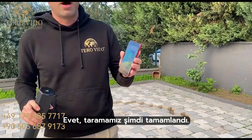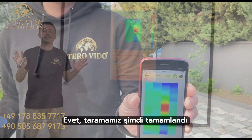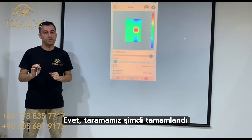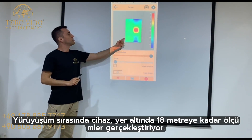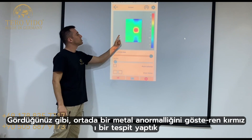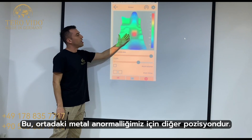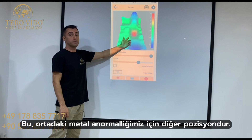Our scan is complete. Let's take a look at the result on the screen. As you can see, it detected a red indication of a metal anomaly in the middle. This is the other position for our metal anomaly in the middle.